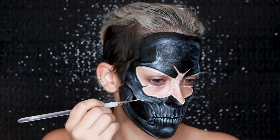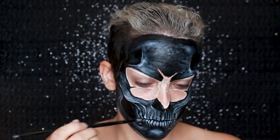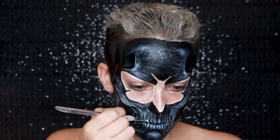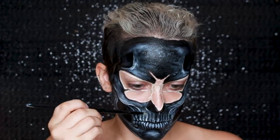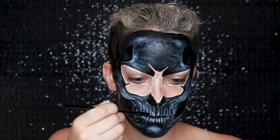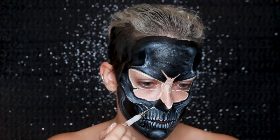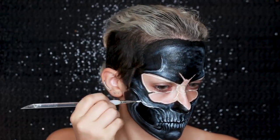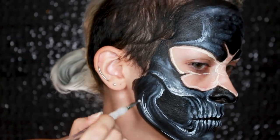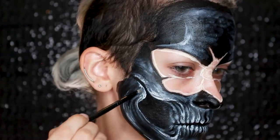Once I'm happy with the cream white, I'm going to go in with a wolf white face paint and apply it to the very highest points of the face — mainly along the edges of the cheekbones and the front teeth. I'm applying it with a brush and blending it out, also applying it to the edges of the nose and every edge, really. You can see how this really helps to define the volumes and adds a lot of dimension.